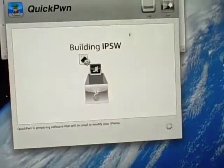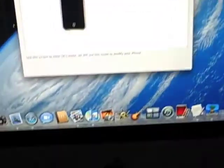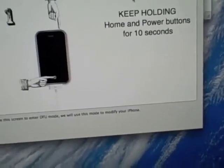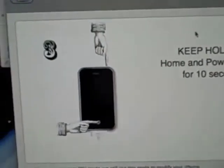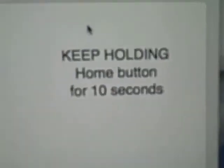Enter that in. Now follow the directions. It says turn off — I'm turning off my device. Power off. Now hold the home and power button for five seconds. Keep holding it. Now prepare to release the power button — released. So now I'm just holding the home button. It says hold the home button for ten seconds.